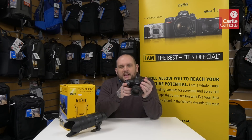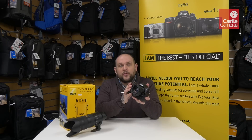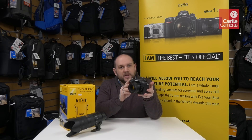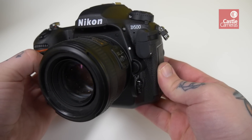Hi, I'm Graham from Castle Cameras and today I want to talk about the brand new DX flagship crop sensor model from Nikon, the D500. We're lucky enough to have a pre-production sample here — they'll be with us in the next couple of weeks or so on general sale, but we just wanted to give you a quick overview video today.